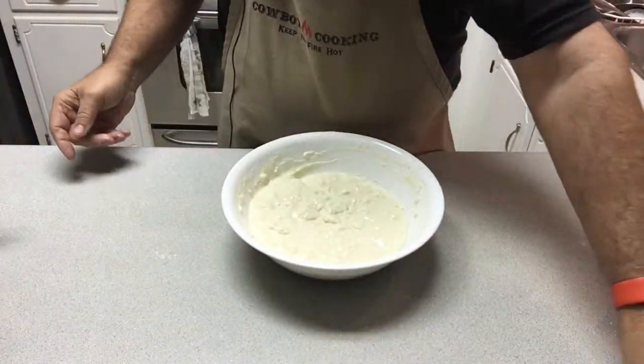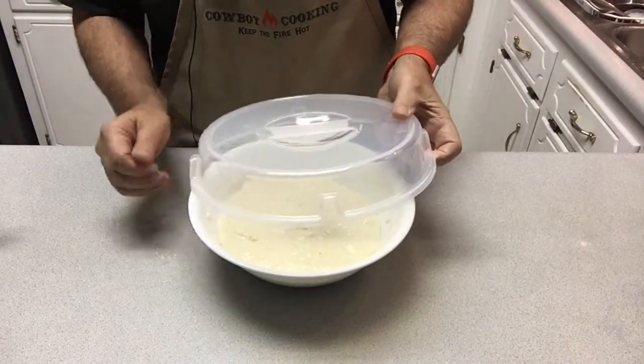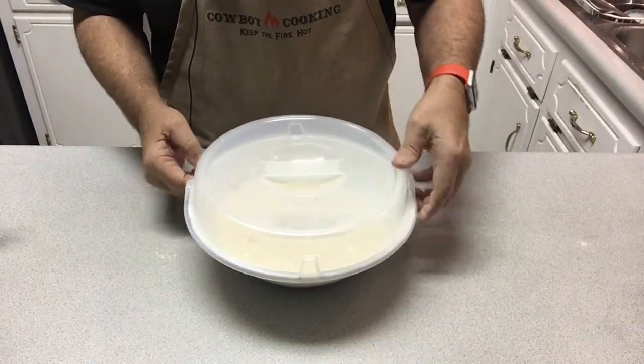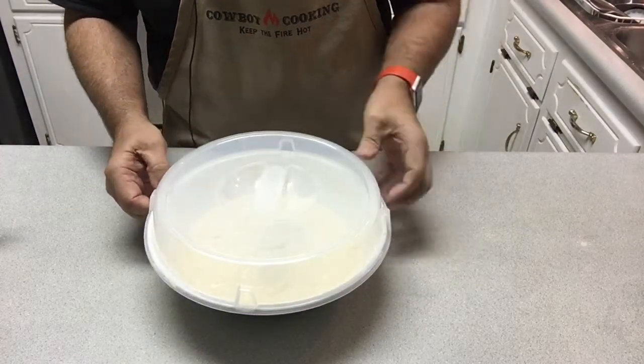The ingredients are completely combined now. I'll cover this and let it sit on the countertop overnight, and I'll be back with you in the morning and we'll make the waffles.